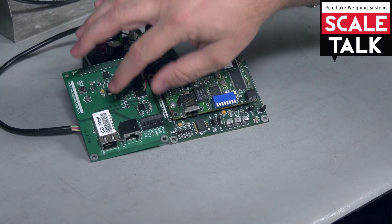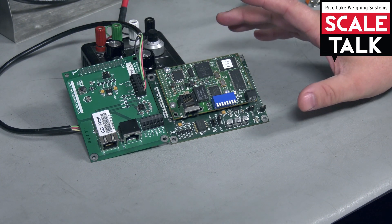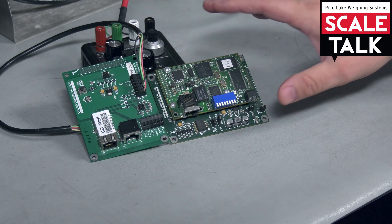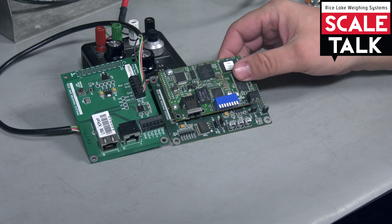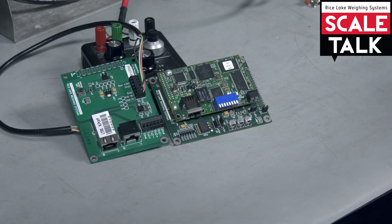The Lantronics card would be only for your home network and would not be able to be configured on an industrial network going to a PLC, and vice versa — the industrial Ethernet IP card would not be able to go on your home network for a standard PC, computer, laptop, or desktop.